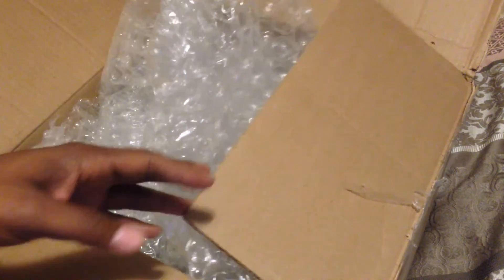Just getting through all this plastic wrap — this is not in the original packaging, so it's just a box and bubble tape.